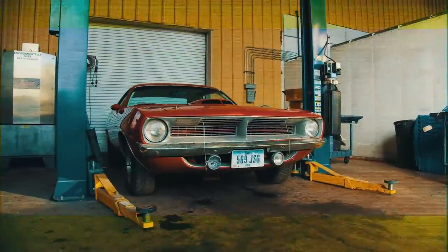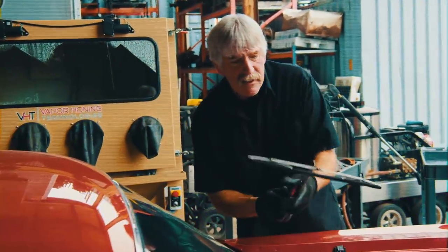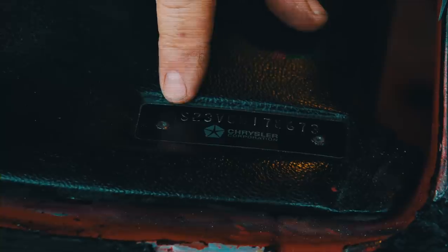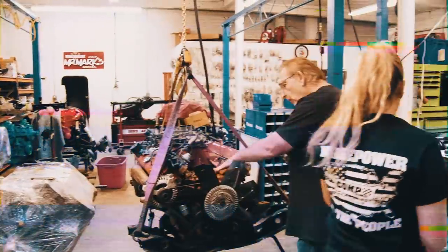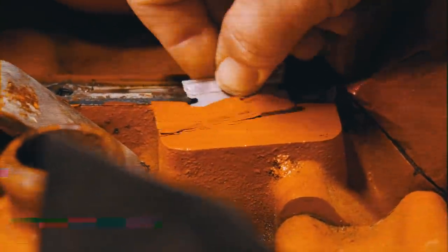We just moved around the next car for disassembly — a 1970 Cuda. This car belongs to Jim Root. Flipknot fans out there will recognize the name. I thought I was told this is a numbers matching car. I hope this situation is not what it's looking like. This is probably worst case scenario for us.